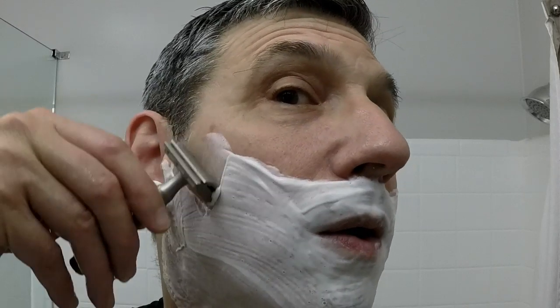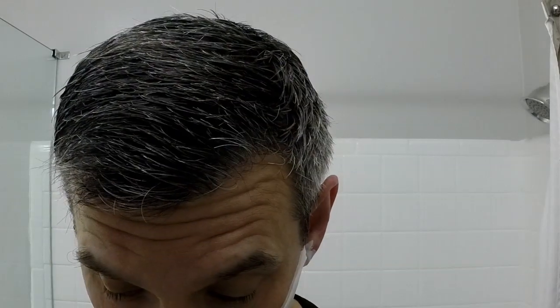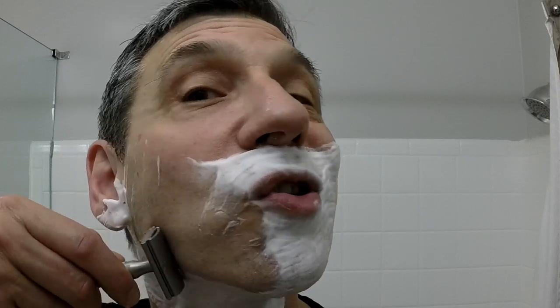First pass on number two — just going for a really easy, quick, mild shave. Every shave this month is going to be different. Some of the themes are going to be a little bit hard to meet, but I'll spend a bit of time going through the products I have and trying to match the spirit of the day as much as I can.